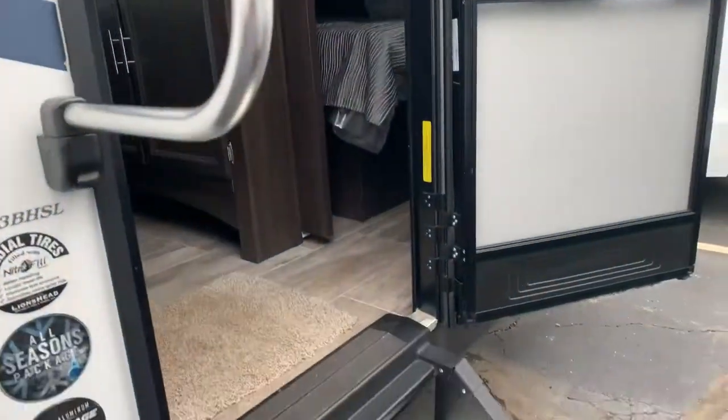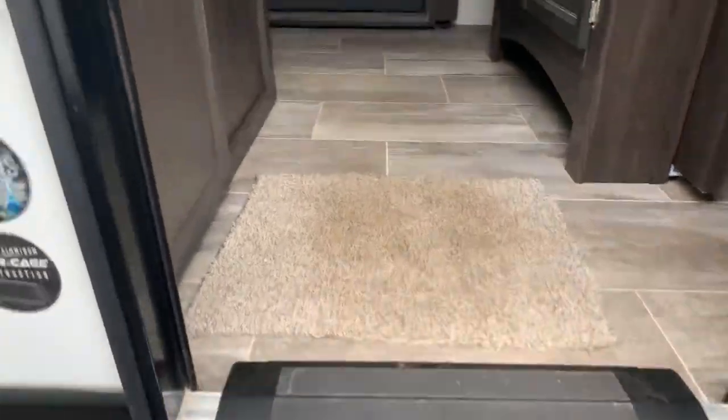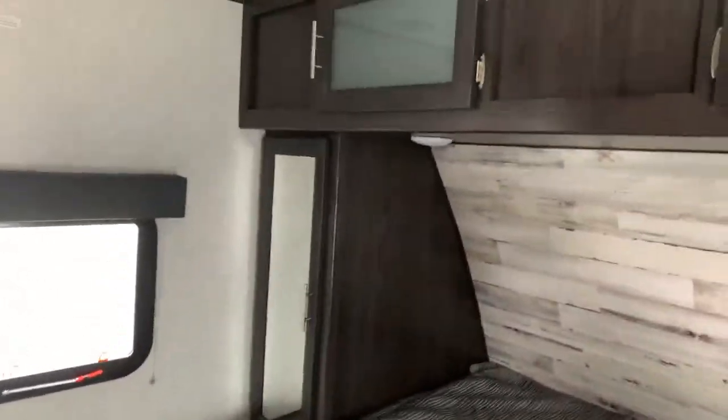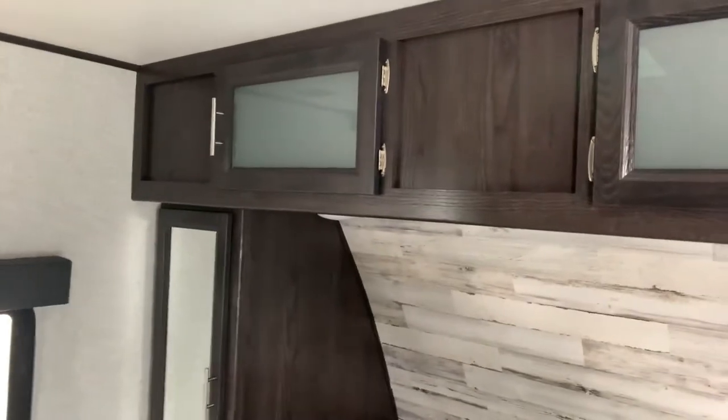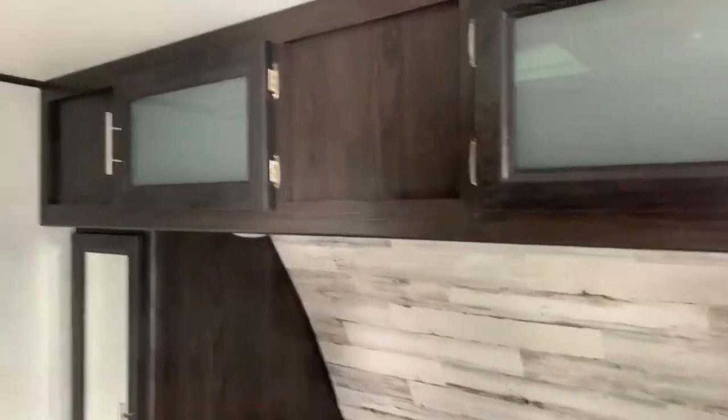Let's go inside. First of all, the easy steps are very nice — easy to get into, easy to store. You'll see the full queen bed right here. Good storage up front above the bed. You've got closets on each side of the bed, and the bed does actually flip up for even more storage underneath.